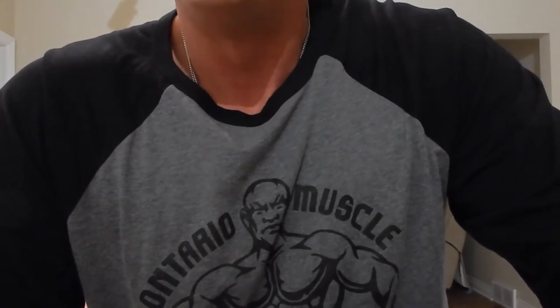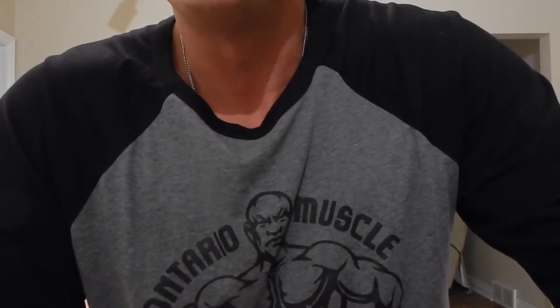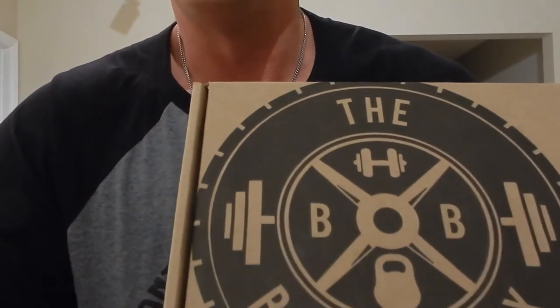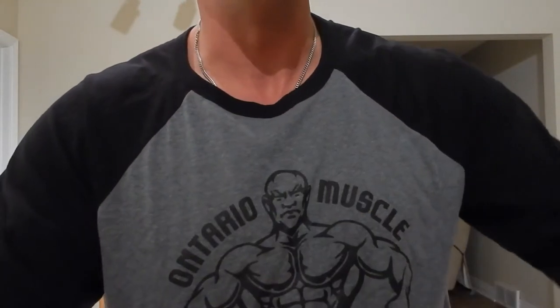We like to see if they're going to outdo themselves from last month, and every month they seem to be able to do it. For those of you that don't know, the Barbell Box is a monthly subscription service that sends you this awesome surprise box every month. It's just like Christmas every single month — and then at Christmas it'll be double Christmas because you get both.